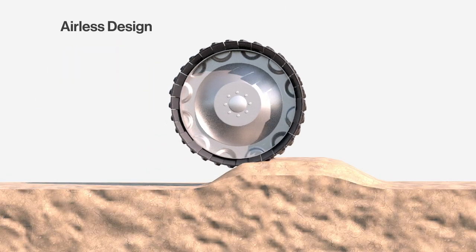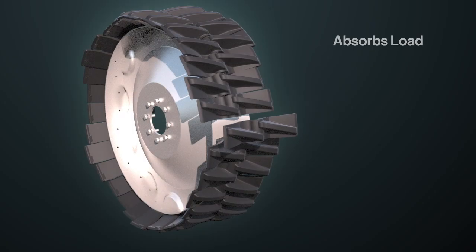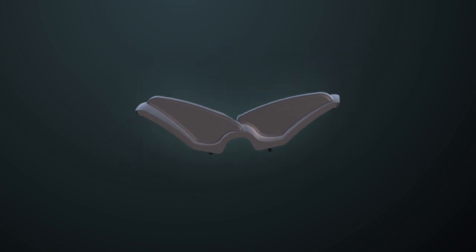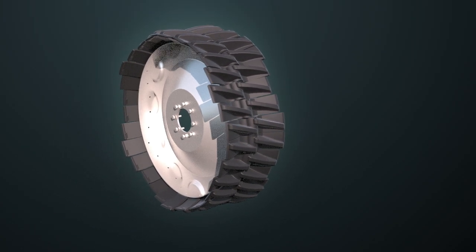The Sharkwheel Swift's airless design can never go flat. The paddles are modular and flex, absorbing the load, increasing surface area, and minimizing stress on the drivetrain. Modeled after a seagull's wings in flight, the paddles improve upon the flotation of a pneumatic tire.